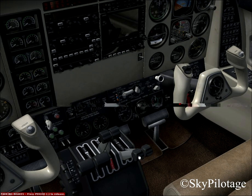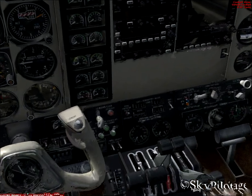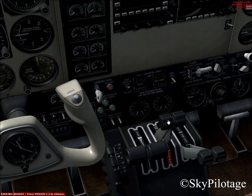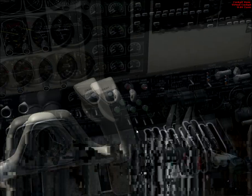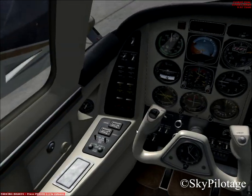The condition levers, which are right here, should be at 0% — should be idle. Propeller levers should be high RPM, fully forward. Throttle or power levers should be idle. The left subpanel switches are all off.